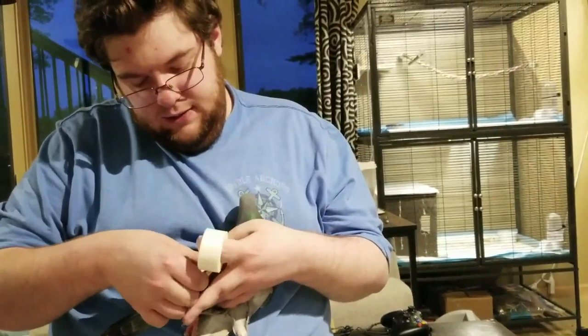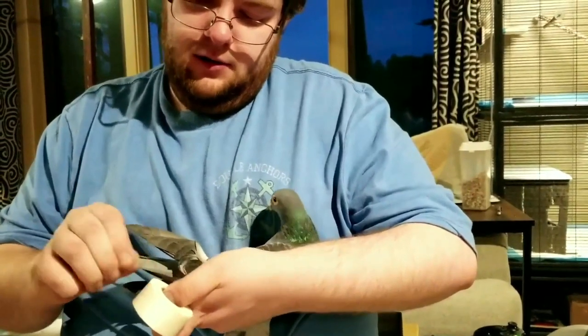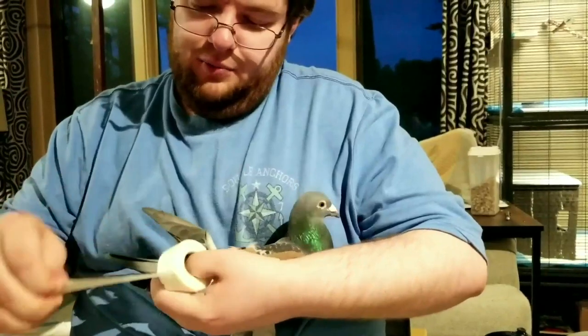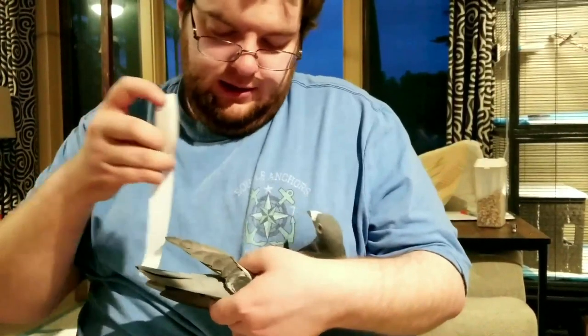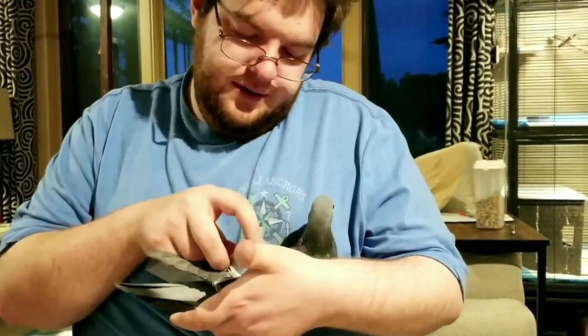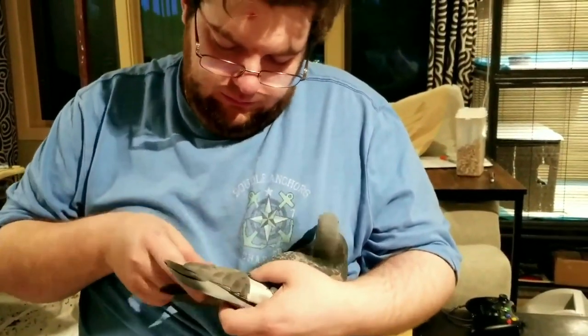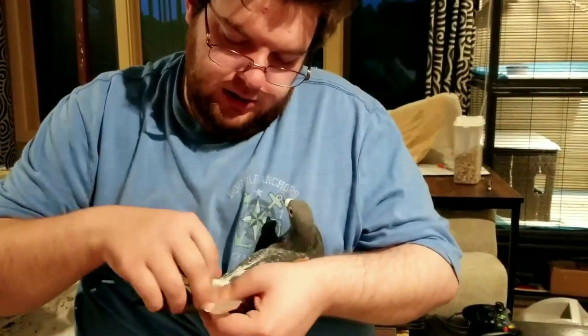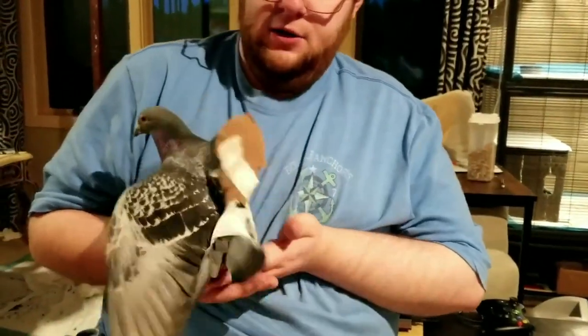So that is how you wrap the wing. I'm going to use the DuraPore as well here — you can use the MicroPore, but this to me is a little more durable and stable. So I take this. You're probably going to lose a couple feathers; don't be too worried about that. They've probably got a broken or injured wing and aren't going to be needing them too badly anyway. But that is how you kind of sling it so it doesn't droop.